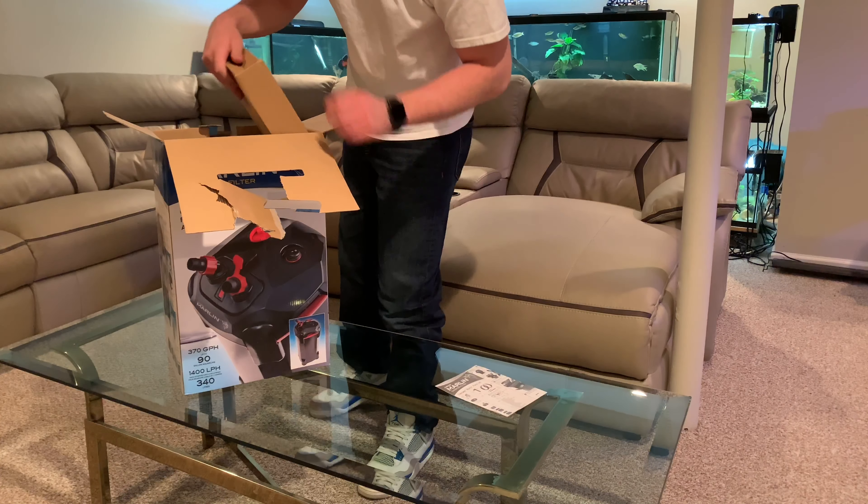We've got some more tubing and — wow — check out this output piece. Really nice looking, it's going to distribute the water out really nicely. More tubing here too. The finish on everything is really nice — dark and sleek. This filter is really attractive looking.